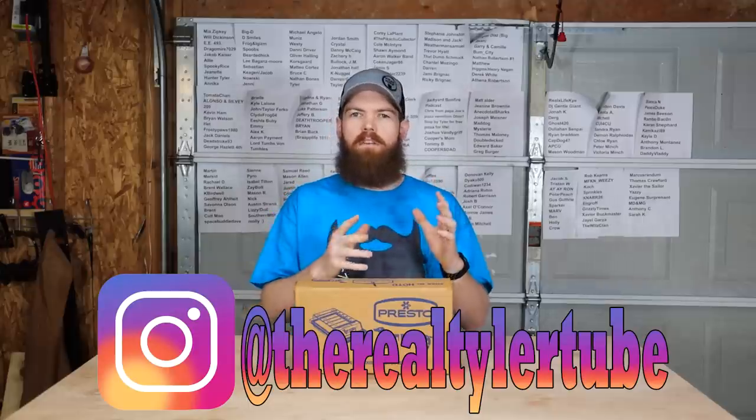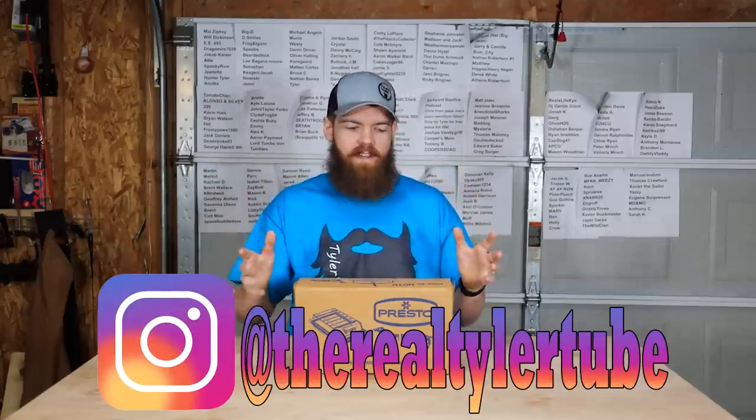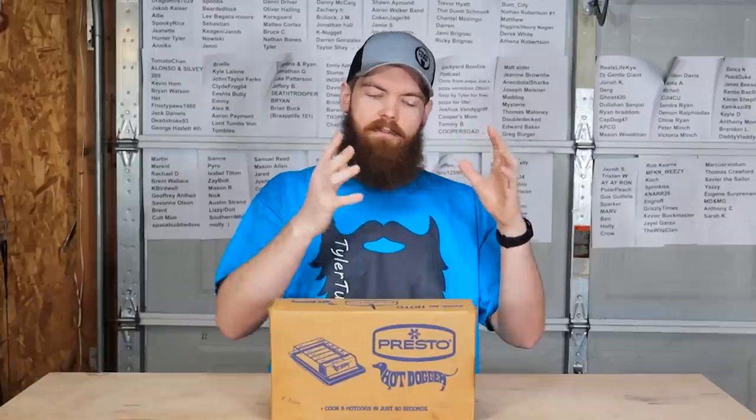Alright, today we're going to be doing a little bit different of a video. We're kind of doing a spin-off of cheap versus expensive, except we're going to be doing vintage versus new. So today we're going to be doing different hot dog cookers.